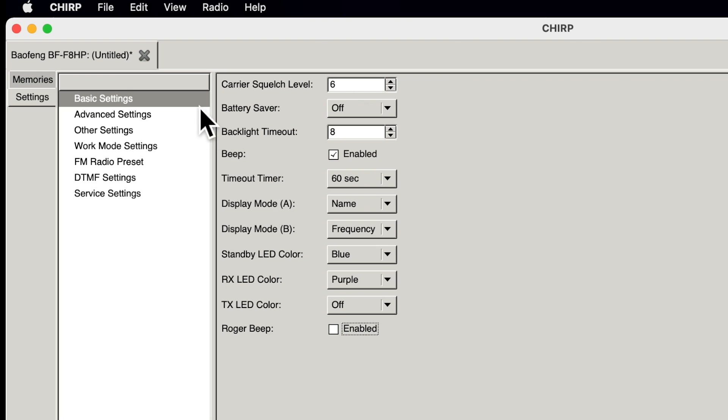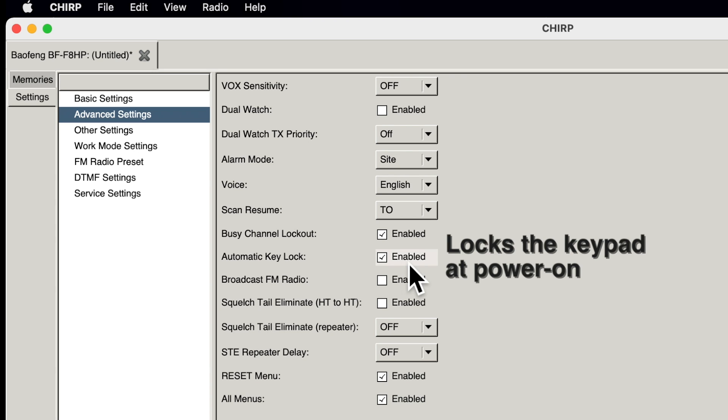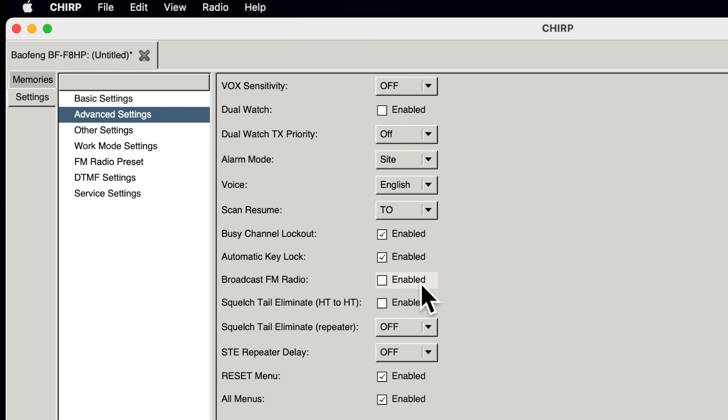Display mode A and B controls what shows on the top and bottom lines of the display. I have mine set to show the name on top and the frequency on the bottom. The Roger beep is the little beep you hear after you transmit — a lot of people hate it, and you can turn it off right here; I have it disabled. In the advanced settings, busy channel lockout prevents you from transmitting if someone else is already talking on the frequency. Automatic key lock means the keypad automatically locks so you can't accidentally change frequencies.